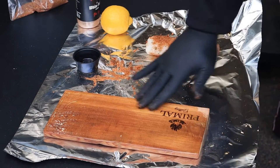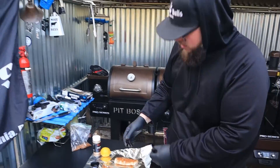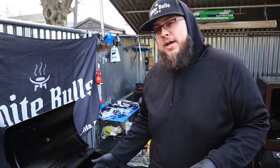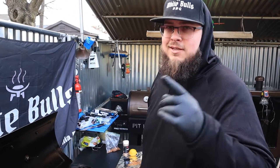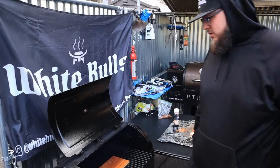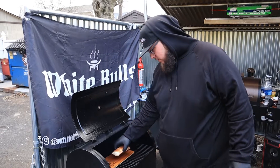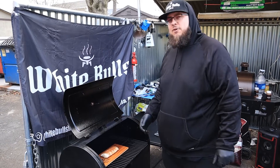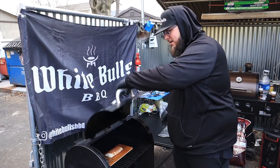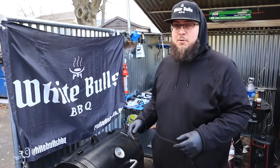Our Pit Boss has kicked up to 300. We're going to put the plank right in there and give it about a minute to come up to temp and let that oil seep in a little bit. Then we're going to hit it with the cod and it's going to be amazing. The plank is starting to come up to temp, smelling amazing — you'll know it when you do it, it's just an incredible aroma. Putting the cod right in the middle, closing it up, keeping an eye on it. Target temp is 130 — don't forget we've got to hit it with that compound butter.